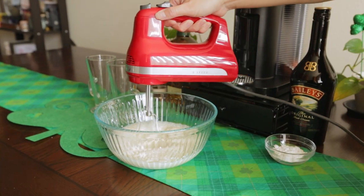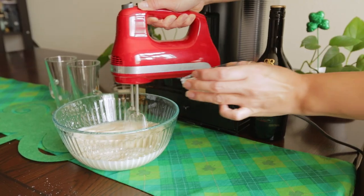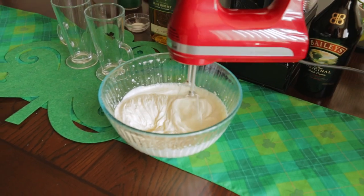Mix your heavy whipping cream and Baileys with a hand or stand mixer. Slowly add your confectioner sugar. Before it begins to form soft peaks, your whipped cream is done.